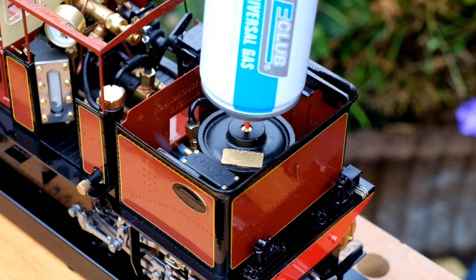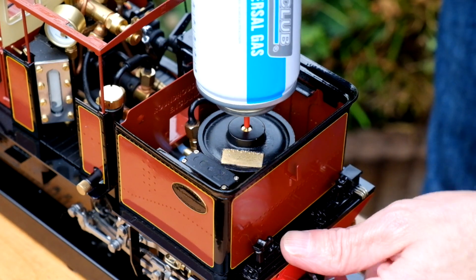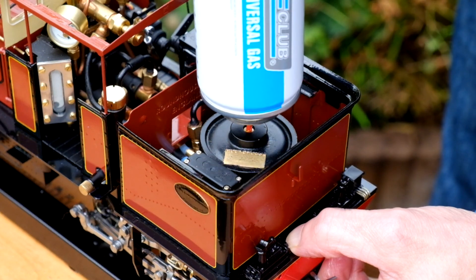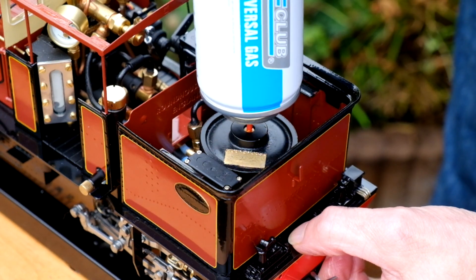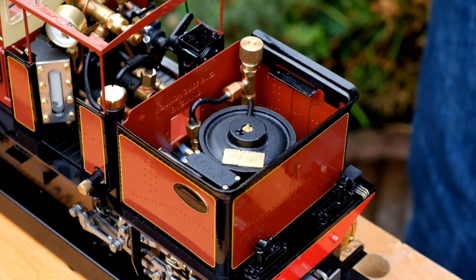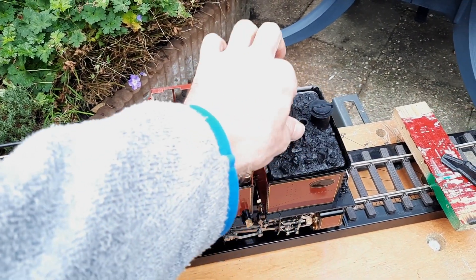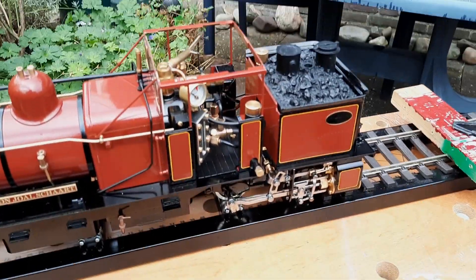From this gas canister we don't need an adapter. You can hear it going in, and you'll see the difference when it's full — it actually spouts back out. We'll put the coal back on the top and crack on with the lubrication.